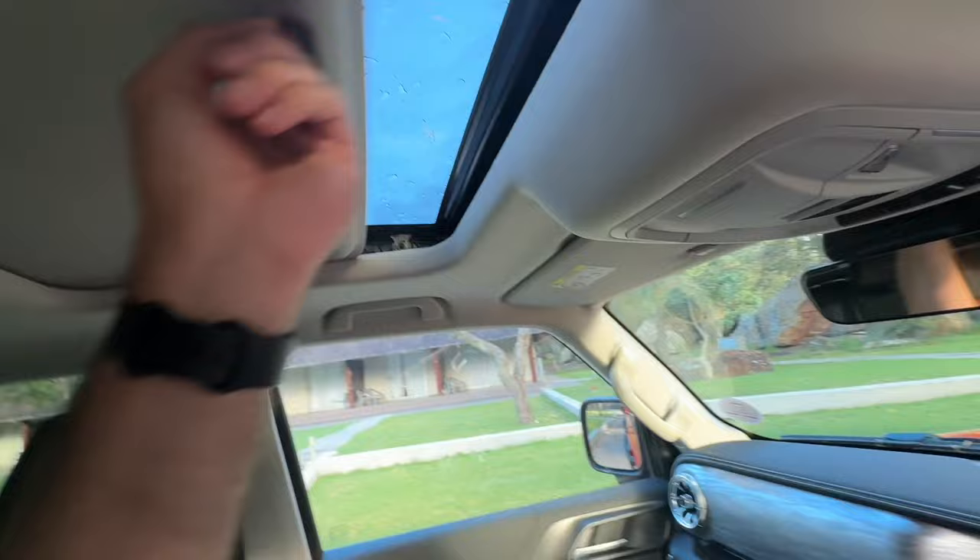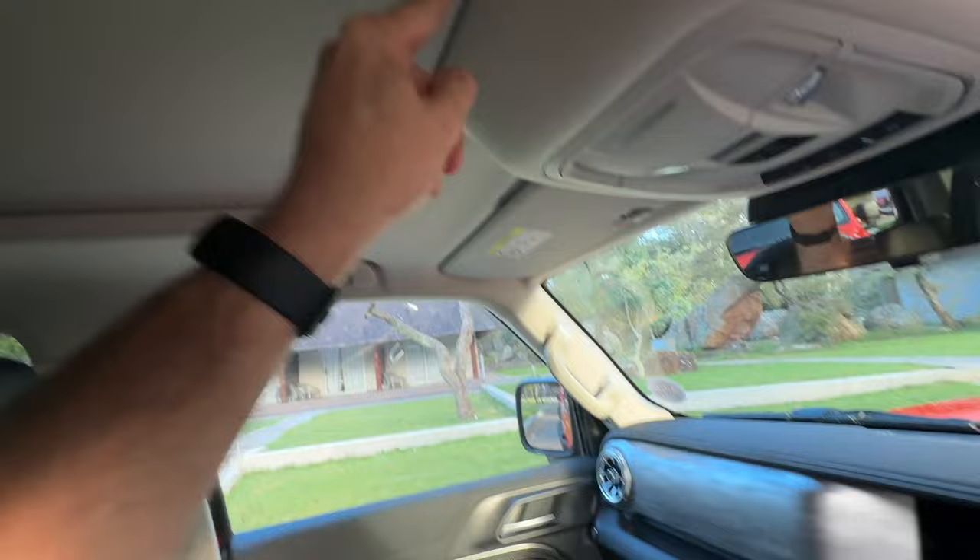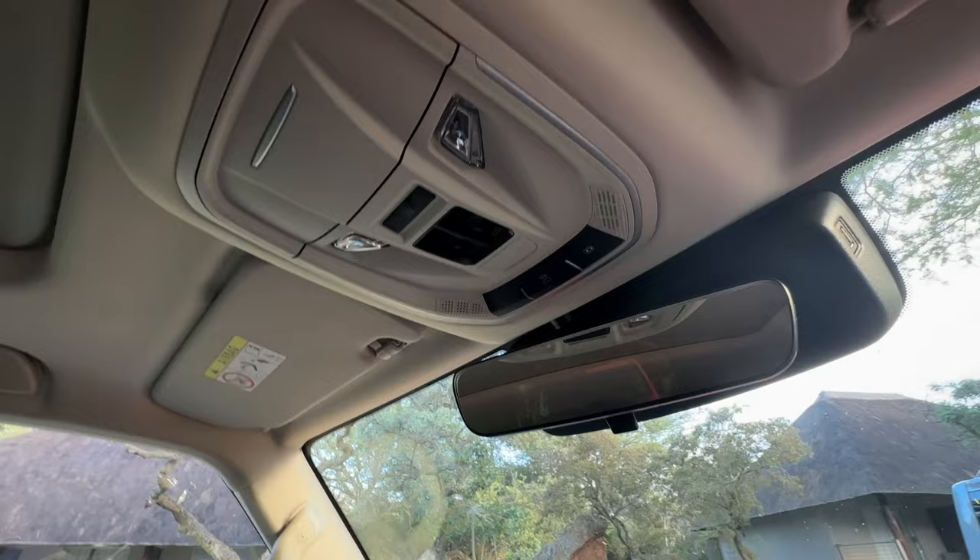You've also got a sunroof. It's not a big panoramic one, but it's the thought that counts — there's at least one. And up front you've got a space for your sunglasses, then everything to operate the sunroof and lights.